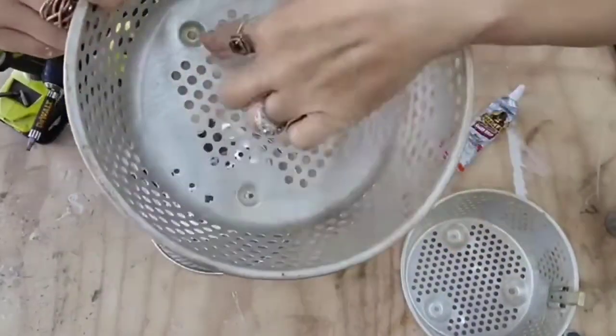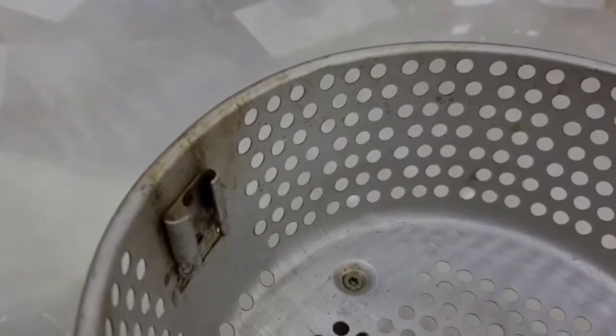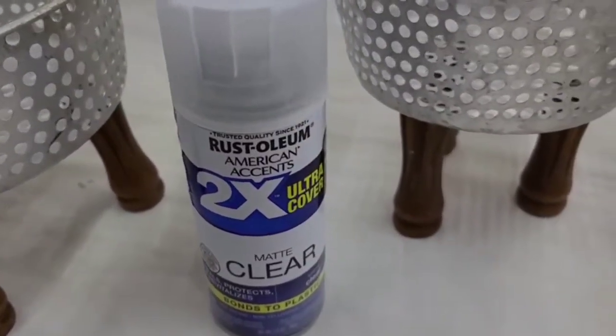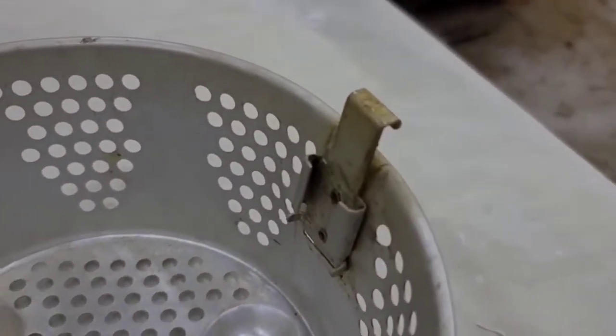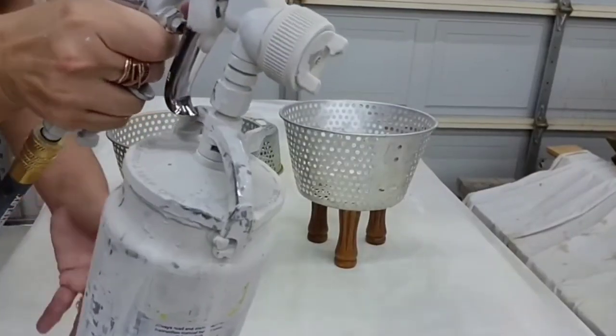I'm just going to do this for these two baskets, and then later we'll do something different with the other one. These were fryer baskets so they do have some stains on them, so I'm going to spray them with a coat of Rustoleum clear matte sealer — pretty much any paint issues you have can be solved by putting some sealer on it first.